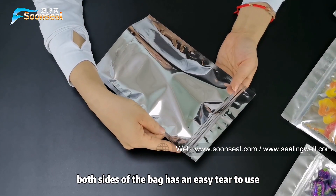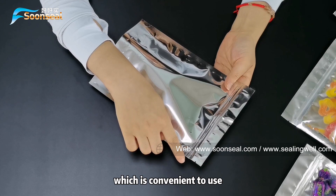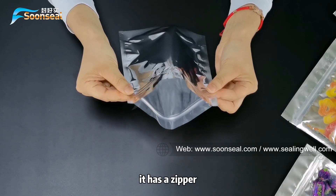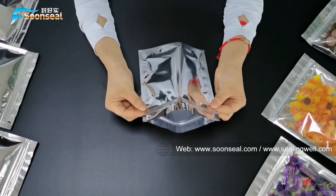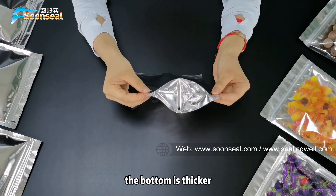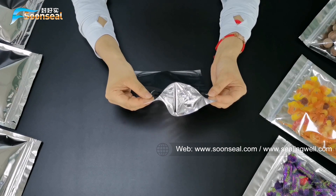Both sides of the bag have an easy-tear notch, which is convenient to use. It has a zipper which can be resealed and recycled multiple times. The bottom is thicker, which gives it a stronger bearing capacity.